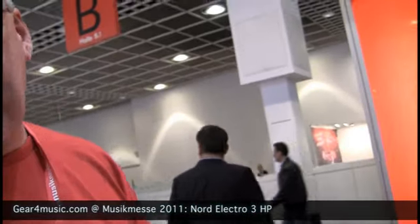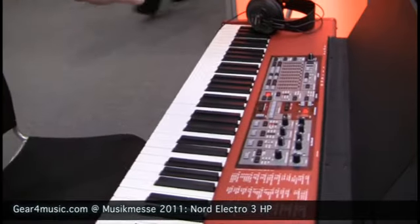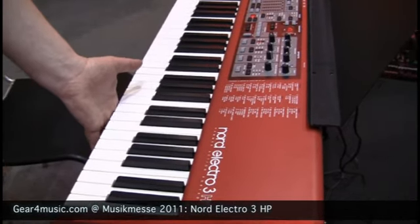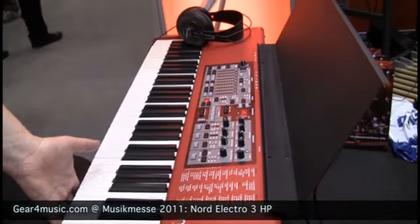I'm just going to talk a little bit about the brand new Nord Electro 3 HP, where HP stands for Hammer Action Portable. This is an Electro 3 with a hammer action keyboard. The great thing about this hammer action keyboard is that it's very, very light in weight — it feels like the real thing, but it still weighs only 11 kilograms.